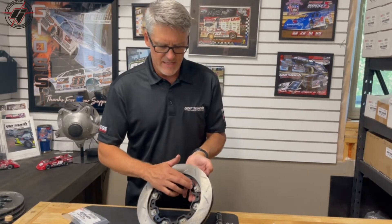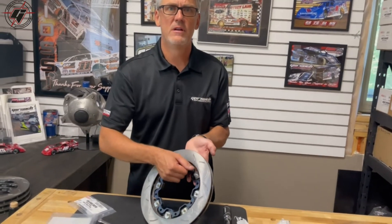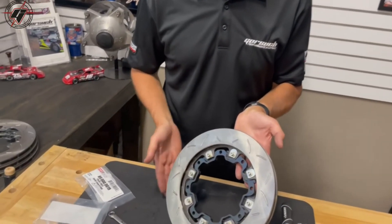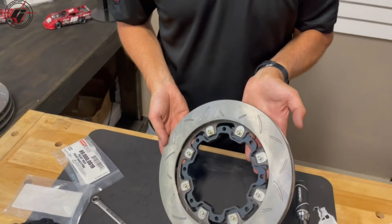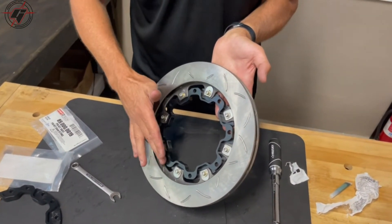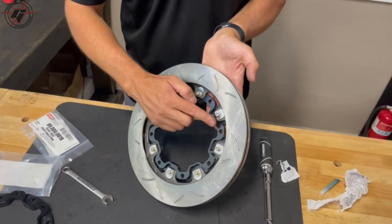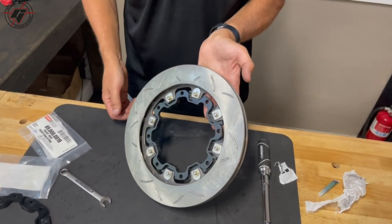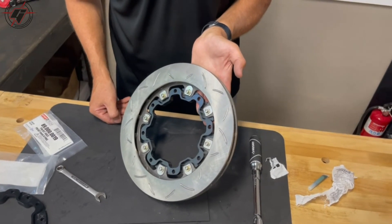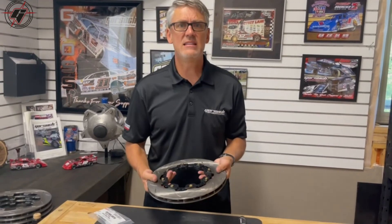That's the assembly process. The other thing I always recommend is that you put the adapter on this side so that we keep the passage for airflow into the rotor as open as possible. Sometimes on stock cars or modified cars the guys will mount the rotor so that the hub or adapter plate mounts on this side, but that plugs the airflow to your rotor and will cause it to run dramatically hotter.